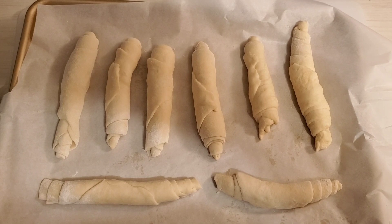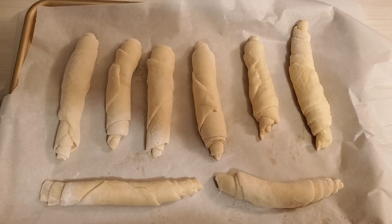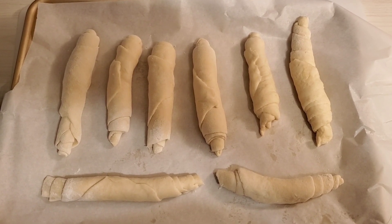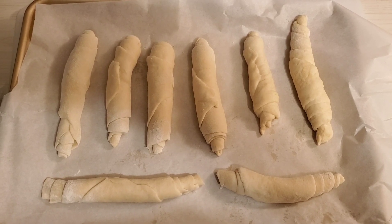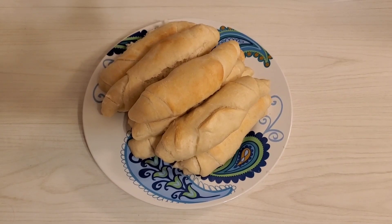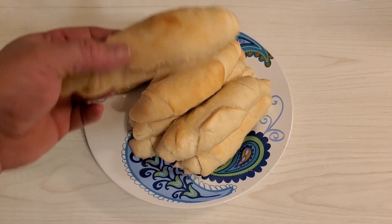Now that I've got all these rolled up, they're on parchment paper and I'm going to let them rise for about another 40 minutes. Then we're going to stick them in the oven, which is preheated to 425. After about 20 minutes they're all done — depends on your oven, you might want to watch it a little bit. I took them off the pan and put them on a plate to cool. A few of them came open a little bit, but that's not going to hurt them.